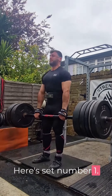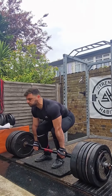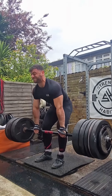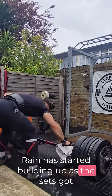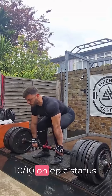Here's set number 1. Rain has started building up as the sets scored harder, forcing the whole session to hit a solid 10 out of 10 on epic status.